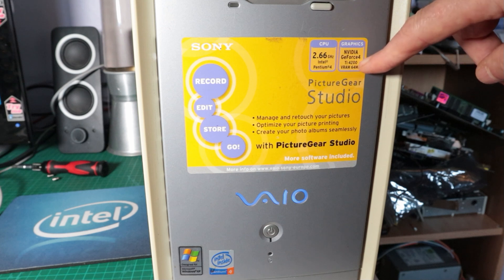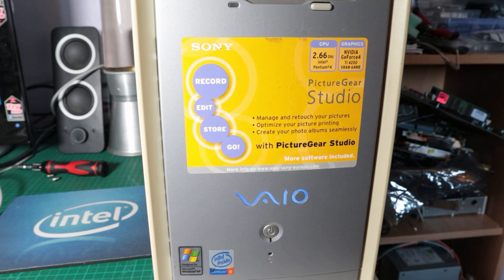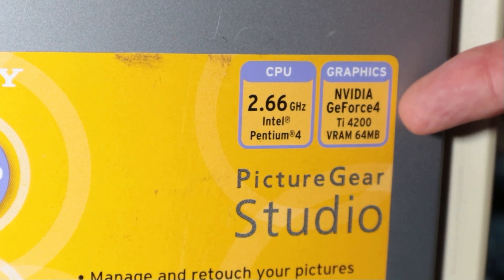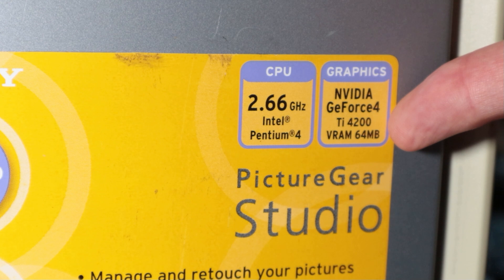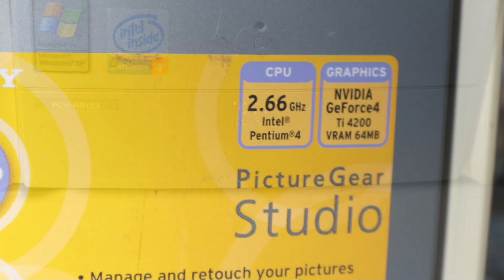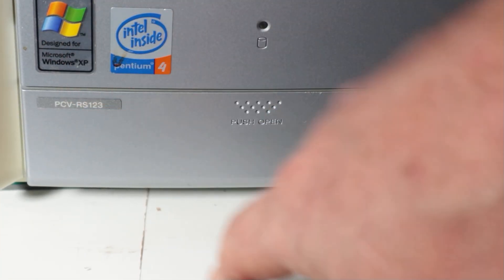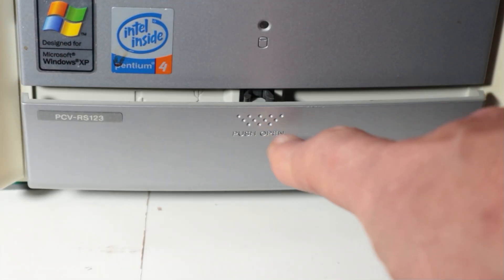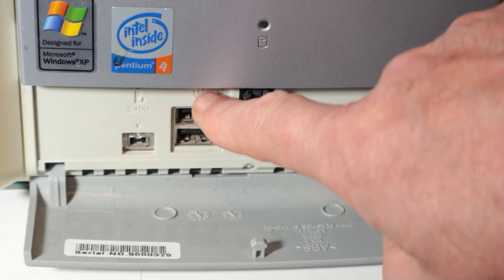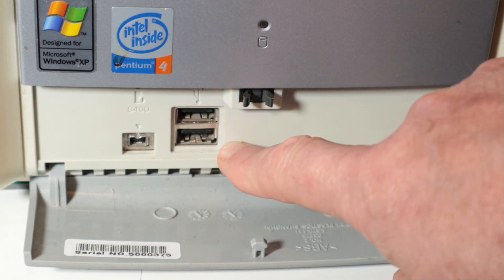The label on the front implies it's very much a multimedia photo editing type machine. We can see the 2.66GHz Pentium 4 and the missing GeForce 4 TI4200 64 megabytes, so we'll see what we can find for that. There's the missing flap — careful not to break it like the other one. We've got the Sony memory stick socket and a couple of USBs in there.